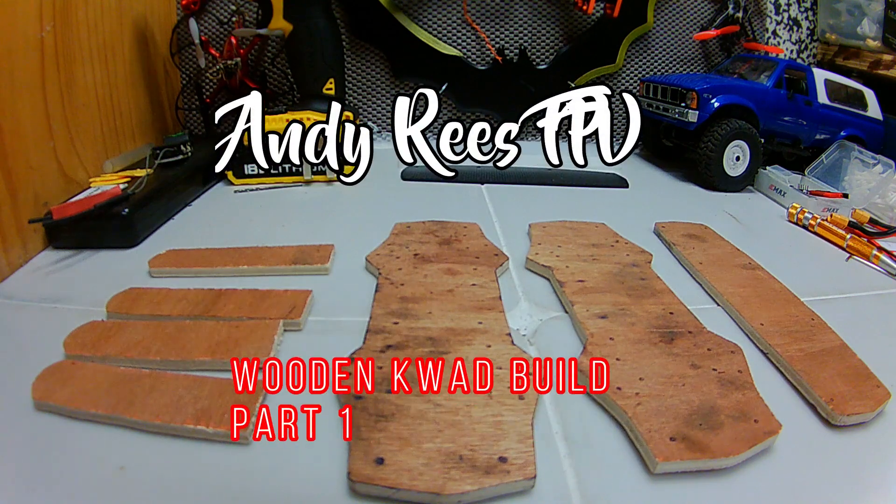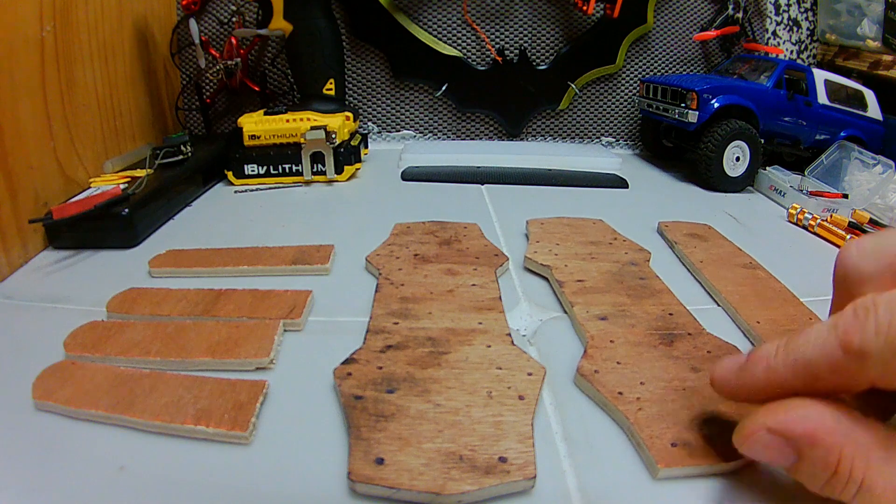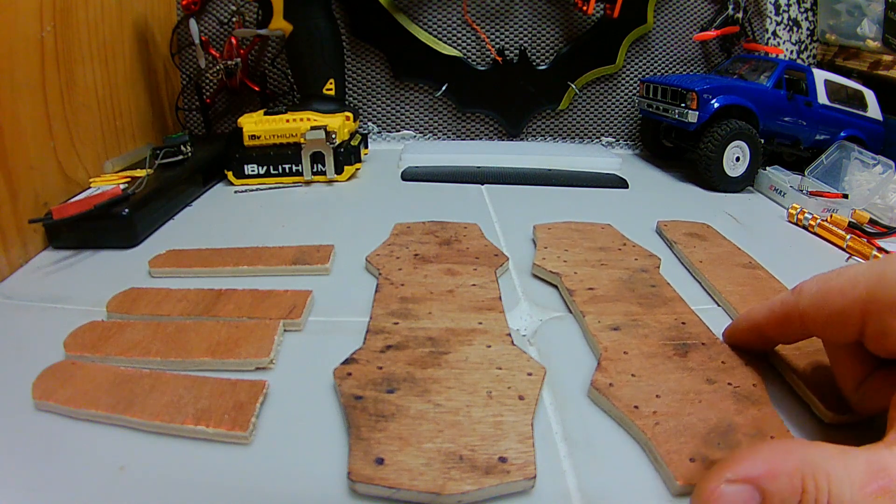What's happening? Right — you're probably wondering why I've got a ZMR made out of wood in front of me.